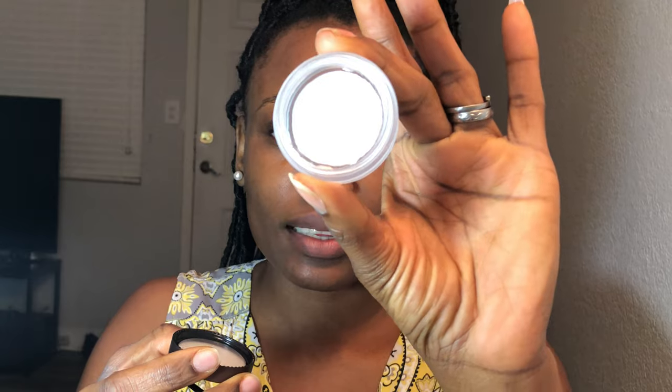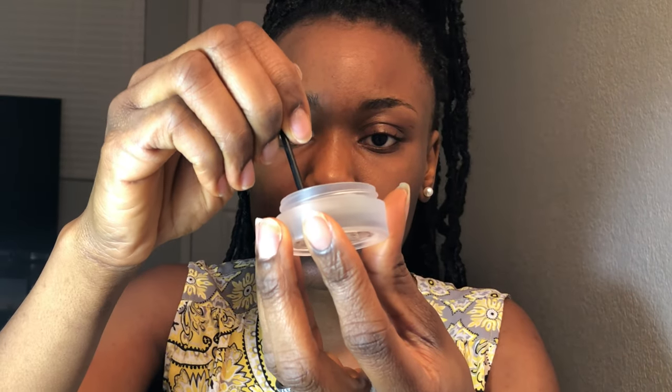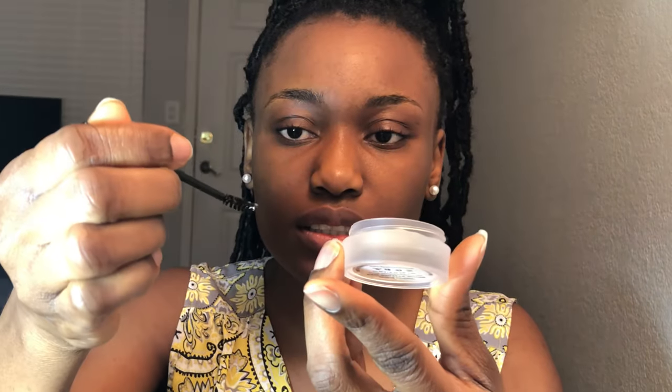I've already done my skin prep, so I'm going to apply some primer right here. It's so clear. I'll go in with this — it's not that thick, it feels really light. But that should be good, so I'll just put this on here.